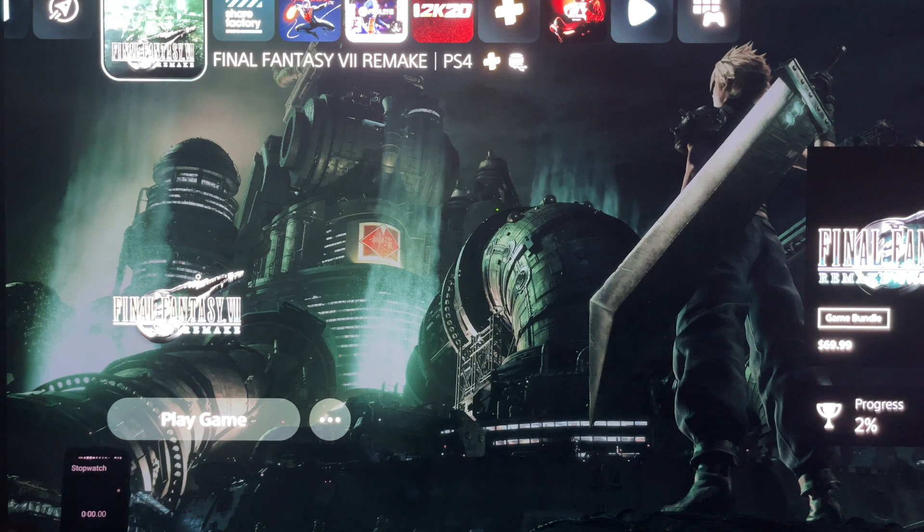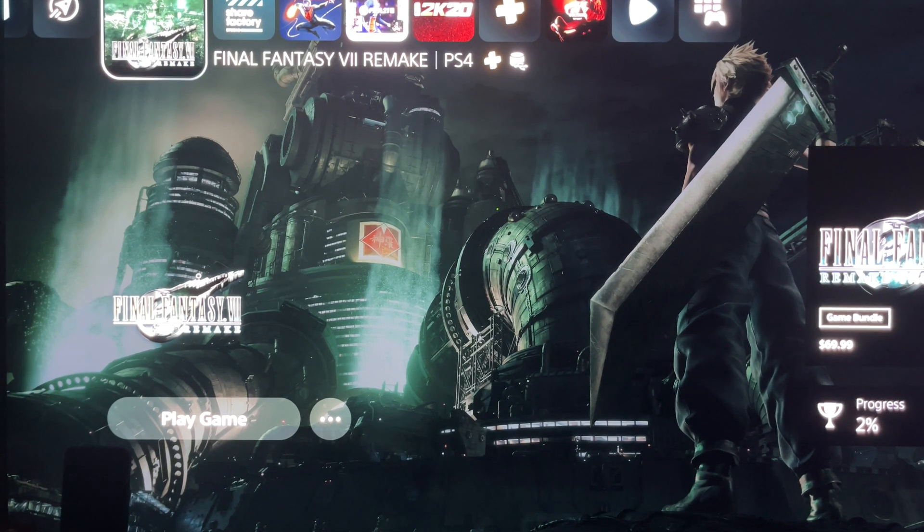Alright, I'm back. I got Final Fantasy 7 Remake on deck for the speed test. I'm going to upload the game to the point where Cloud is off the train, fight a few goons, and then stop it to see which external hard drive has the fastest load time. On the bottom of the screen is the Data, on the top of the screen is the Samsung. I don't have a stopwatch app — I'm kind of a low-budget reviewer, you already know me.